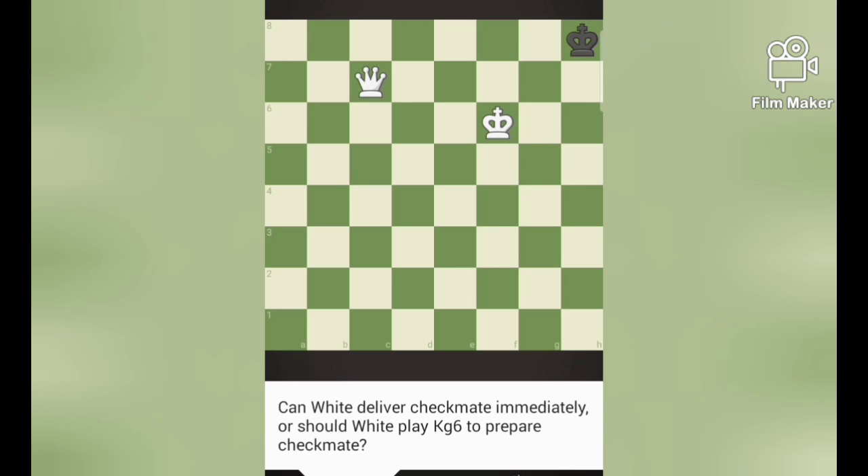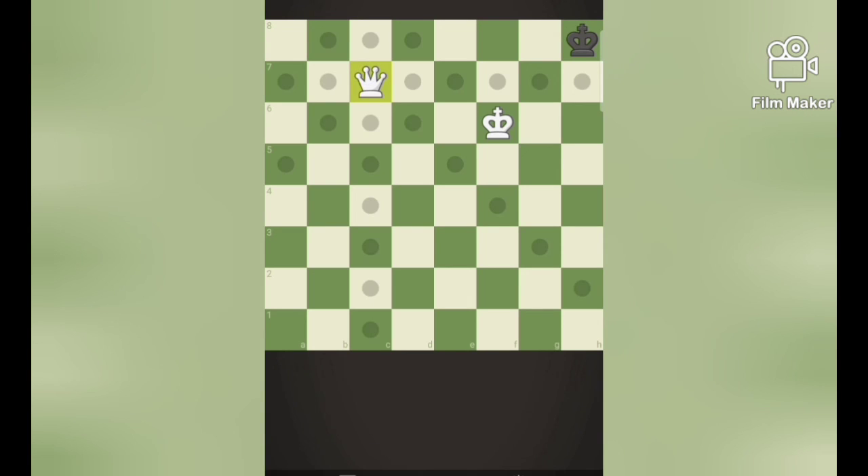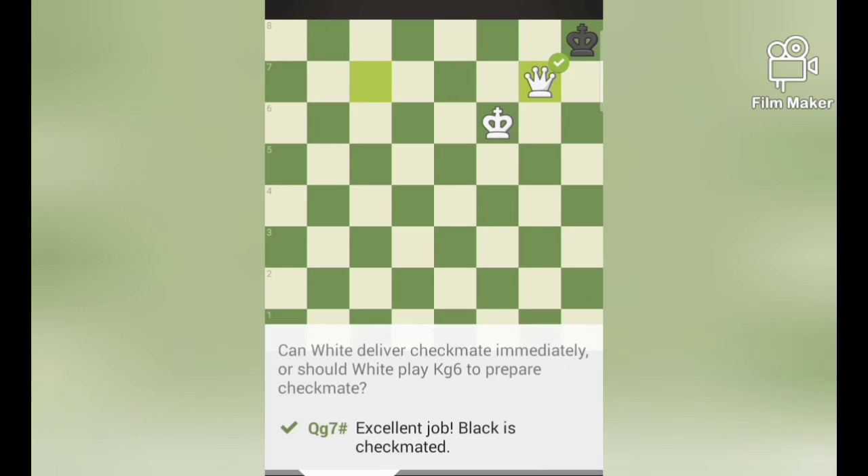Moving on to the next puzzle. Again, there is an interconnection. Queen g7 is a checkmate.